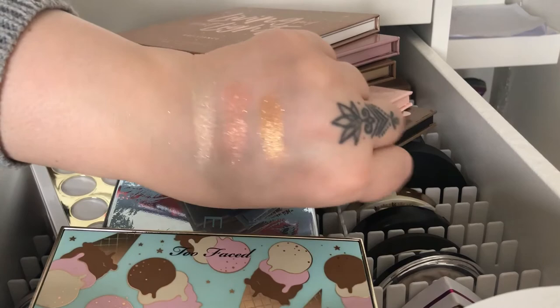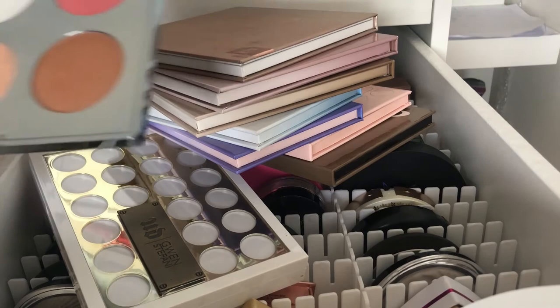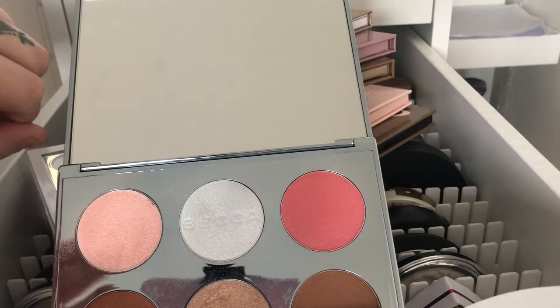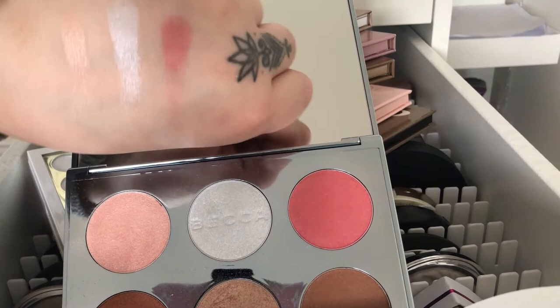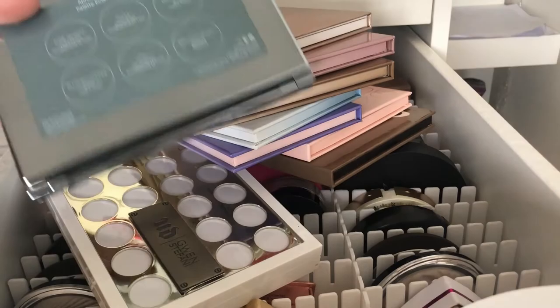Then we have this Becca palette — I think this one was limited edition for a holiday. It has highlighters, blushes, and maybe a bronzer as well. That's what the last row looks like, and that's what the first row looks like — it's like one blush and two highlighters. I don't think you can get this anymore because it was limited edition, maybe around 2018.